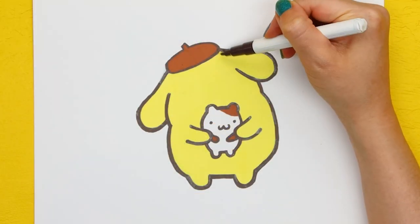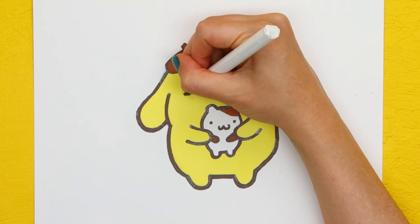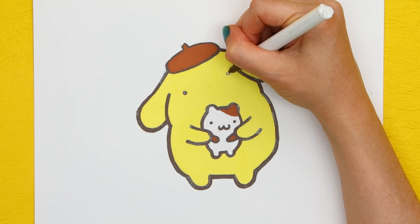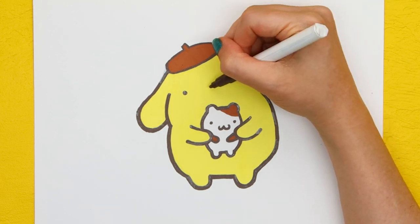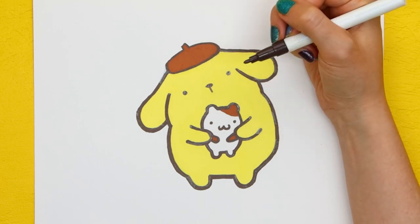Pom Pom Purin's eyes are underneath the sides of his beret. His nose is a little upside-down triangle, and of course, his smile.